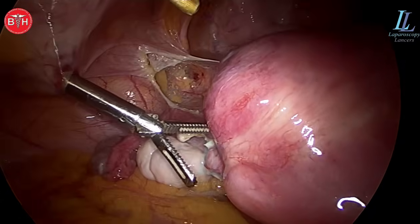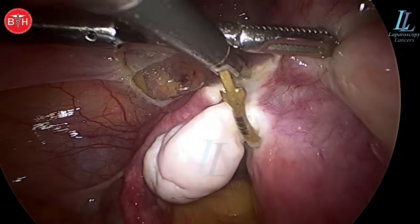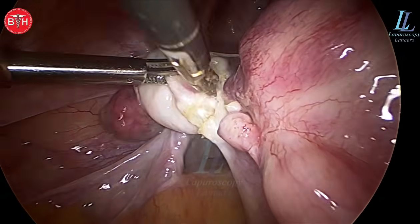The surgery is shown at 2x speed — you can always slow it down to see the steps. I will not be showing the complete surgery as it took around 45 to 50 minutes; I'll be packing it into 15 minutes.